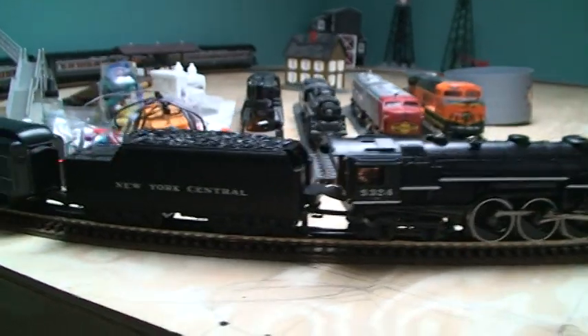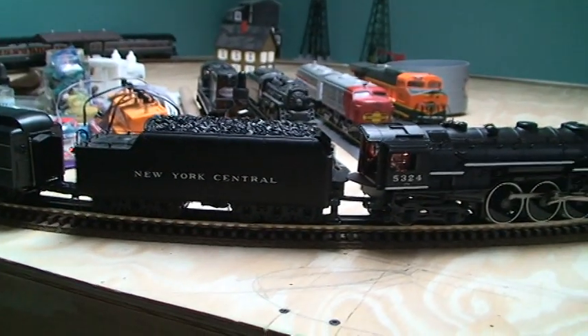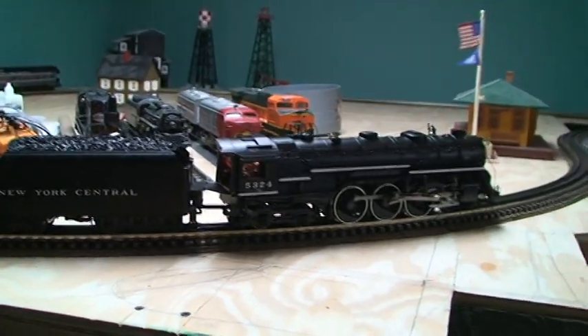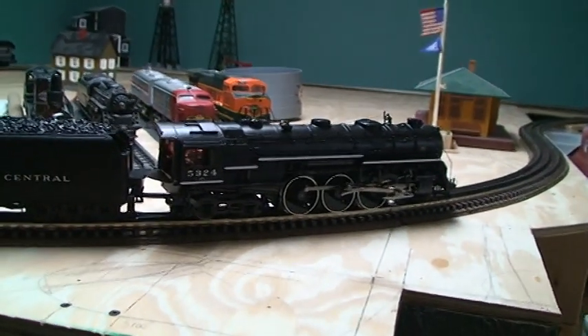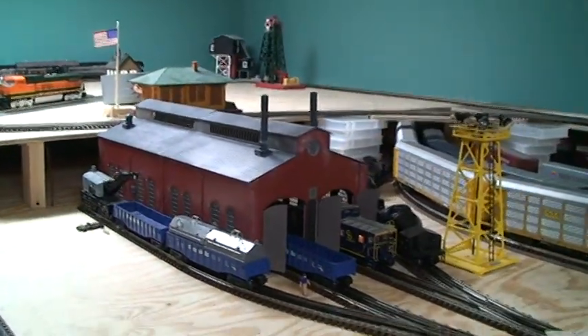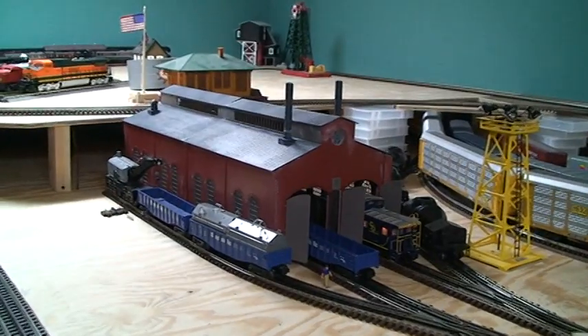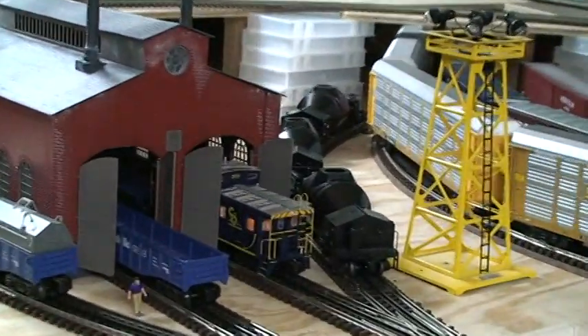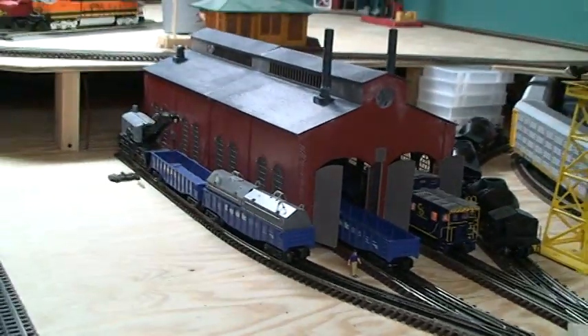This is my New York Central Hudson — probably my favorite engine, not just on my layout but of all time pretty much. This engine house I built out of a kit from Atlas. Still have some cleanup work to do on it, and I have a bunch of Republic Steel stuff parked around there in the yard area.